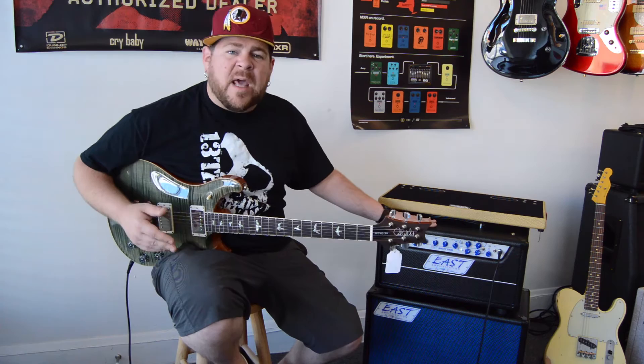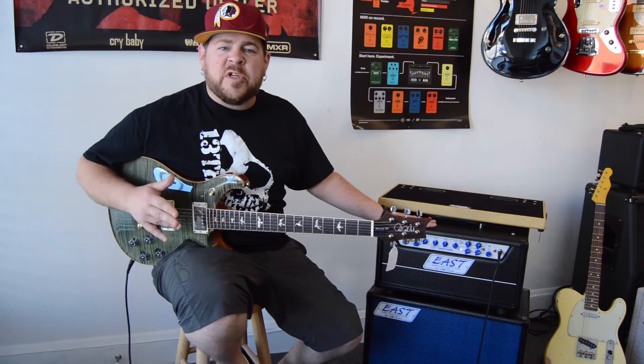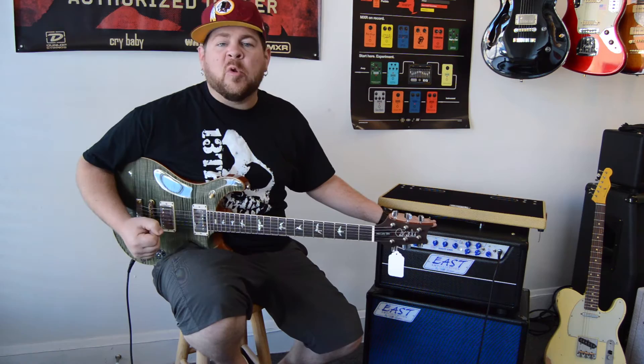On the drive channel, it kind of picks up just where the first channel left off. You start off with that kind of mildly crunchy or Texas blues kind of sound, depending on the guitar, all the way up to full-on dripping wet saturated gain.